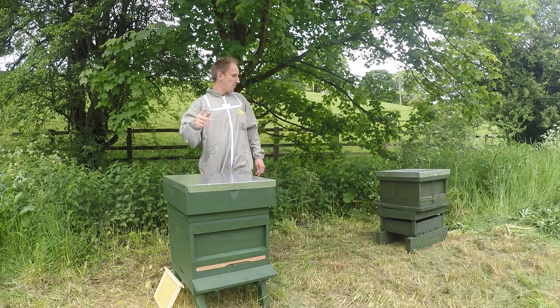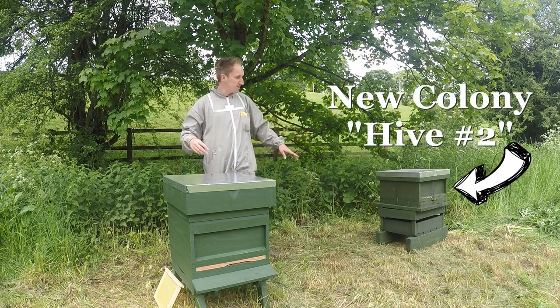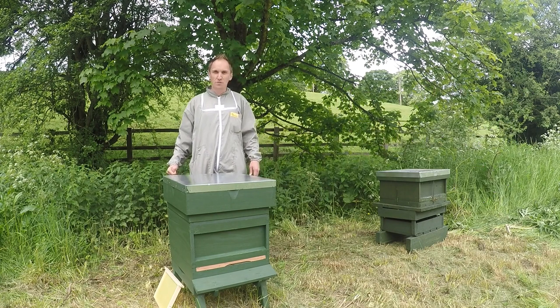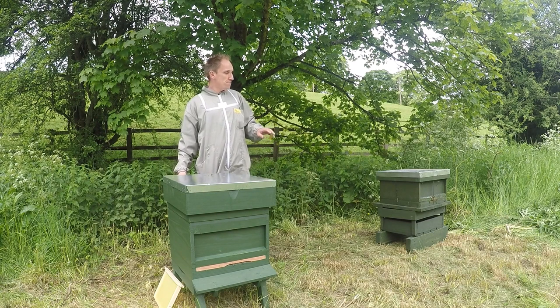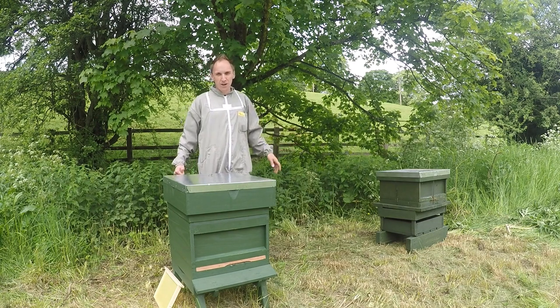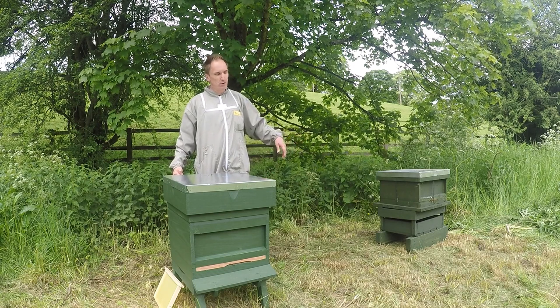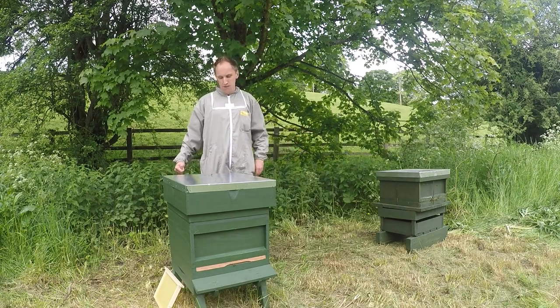You'll see on the right-hand side there - on my left, your right - my new colony of bees. This is a full colony that I've just put there. They're just doing their orientation flights at the moment, so I'll be doing the first minor inspection of those either later on today or tomorrow, just to see how they're getting on, take the mesh from the top, and also put on a super. Okay, let's get on with it.